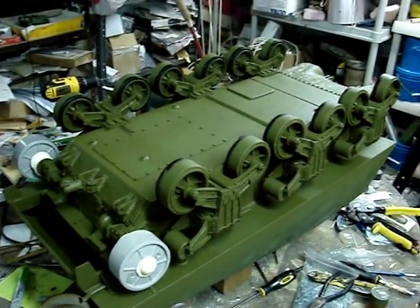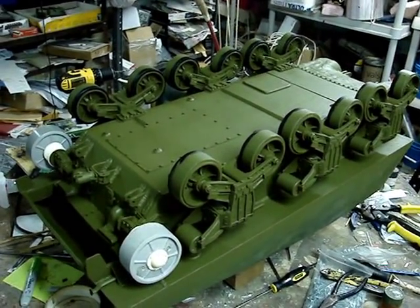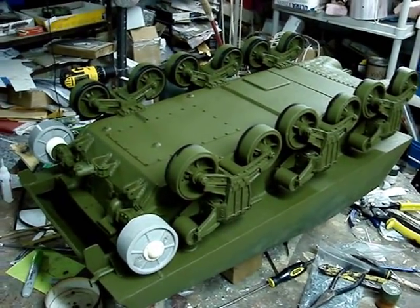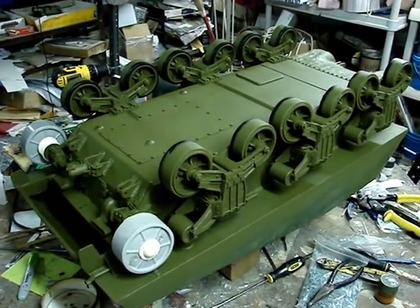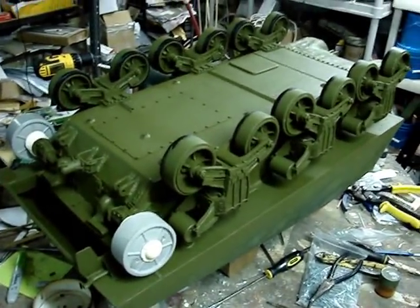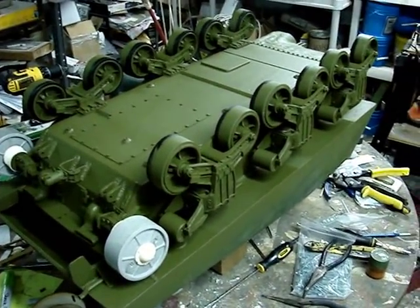Hello all, this is John from eastcoastarmory.com, and I'm here today with this project update video of the static 1.6 scale M4A3 105 millimeter Sherman tank. As we can see, since the last video, a lot of progress has been made to the tank's lower hull, which I will go over some of these details now.